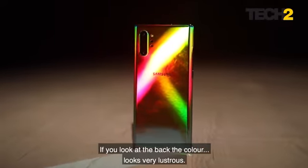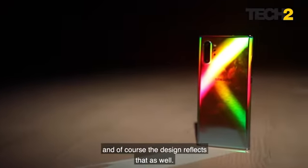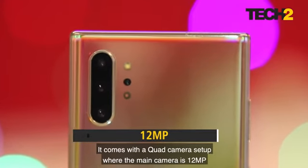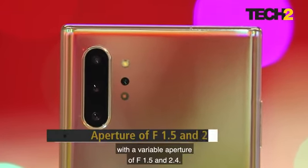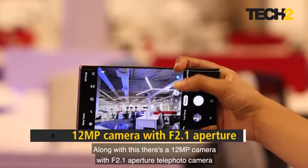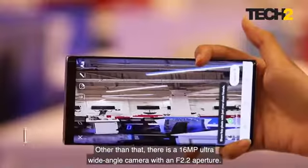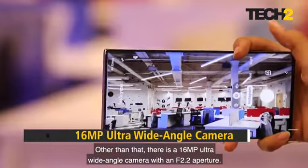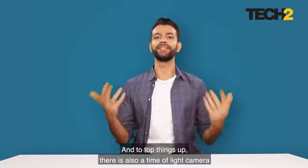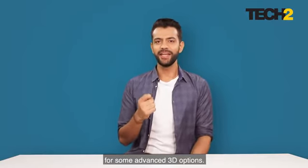If you look at the back, the color looks very lustrous and premium — it is a top-of-the-line phone and the design reflects that. It comes with a quad camera setup where the main camera is 12 megapixels with a variable aperture of f/1.5 and f/2.4. Along with this there is a 12-megapixel telephoto camera with f/2.1 aperture and 2x zoom. There is also a 16-megapixel ultra-wide-angle camera with an f/2.2 aperture, and a time-of-flight camera with advanced 3D options.